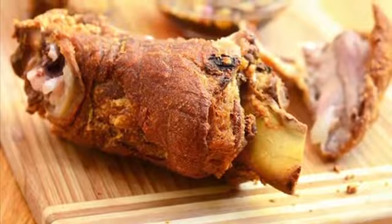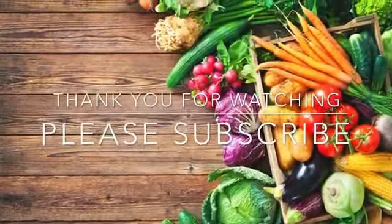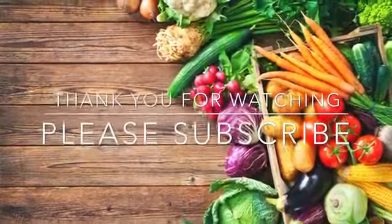Thank you for watching. Please don't forget to like, subscribe, and hit the notification bell. Have a nice day.